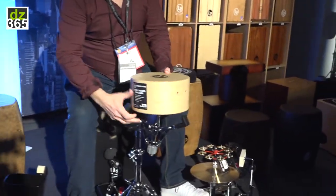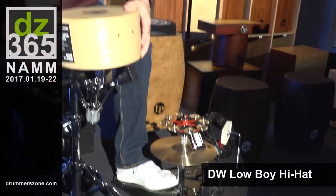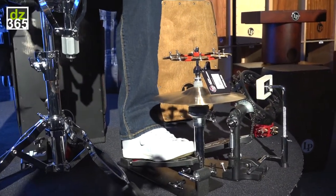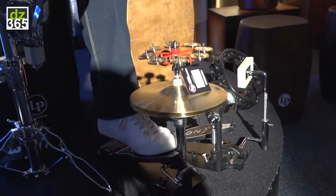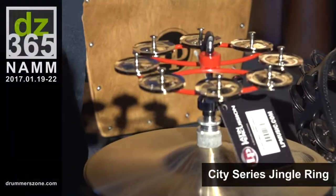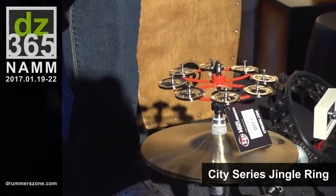On Derek's left foot, this is called the Lowboy Hi-Hat, which is a really nice, tidy auxiliary Hi-Hat. And on top of it, this is the new City Series Hi-Hat tambourine as well.